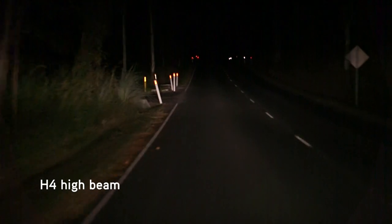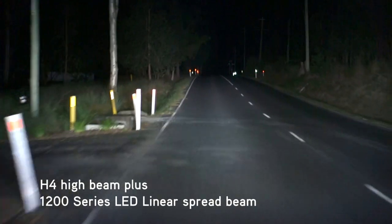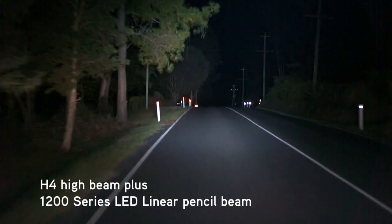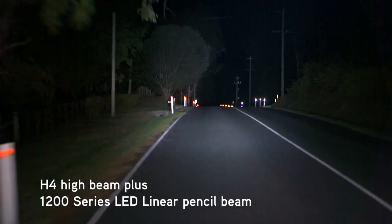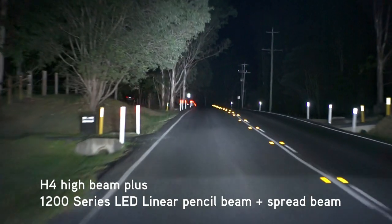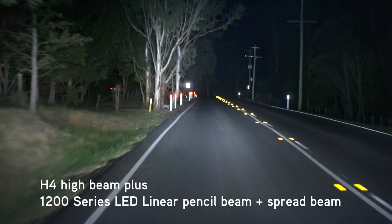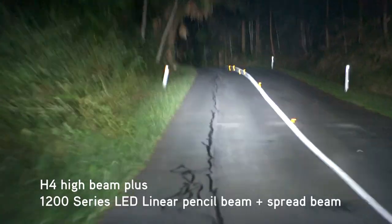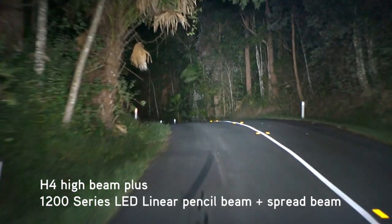This functionality gives drivers the ability to use only the spread beam on off-road and narrow winding tracks, without creating distracting hotspots. Then when the vehicle is back on the open road or highway, both pencil and spread beams can be activated to provide useful distance, while still illuminating out to the sides of the road.